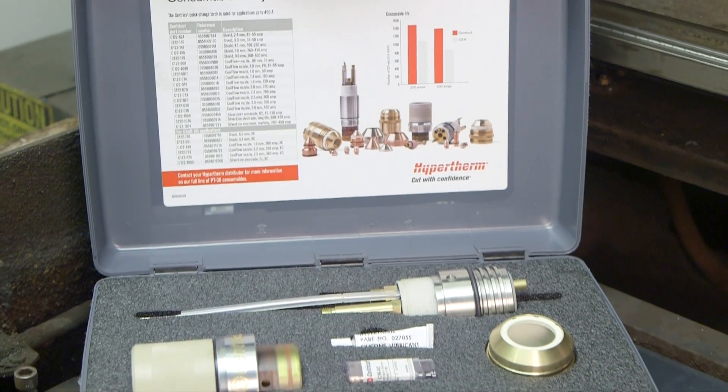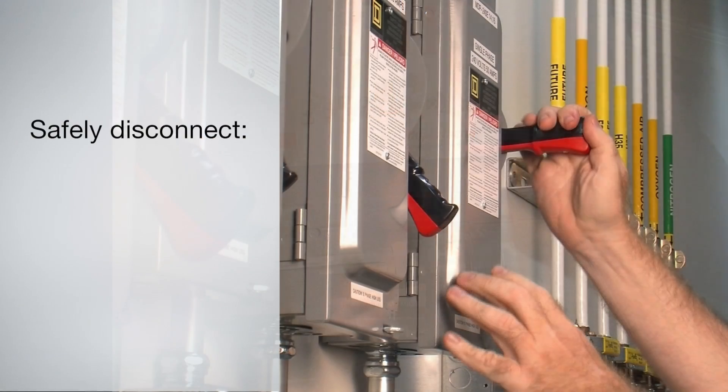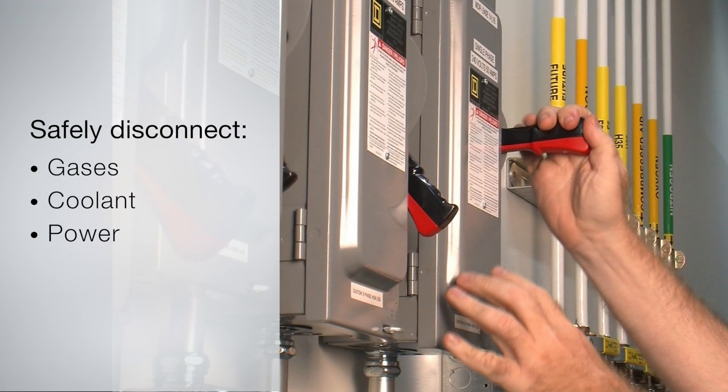Before working on the plasma torch or system, be certain to safely disconnect the gases, coolant, and power, and follow your company's safety guidelines for system maintenance.